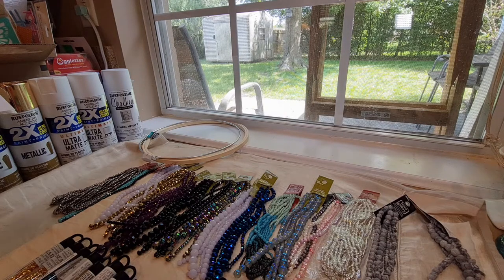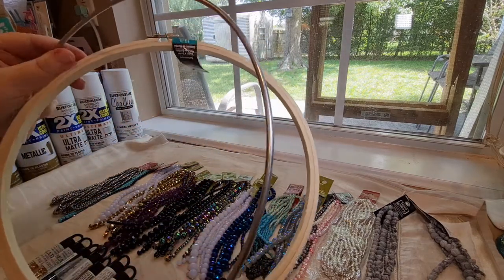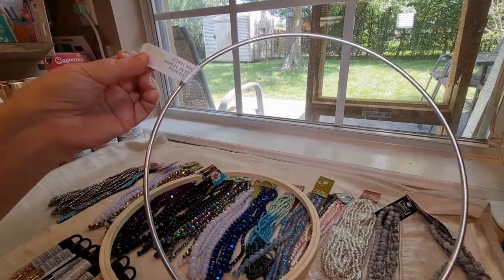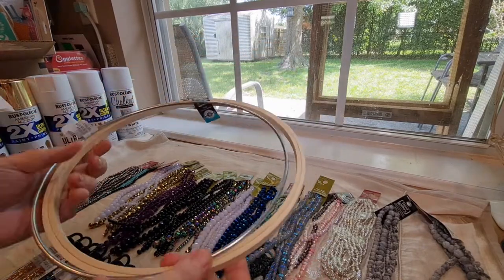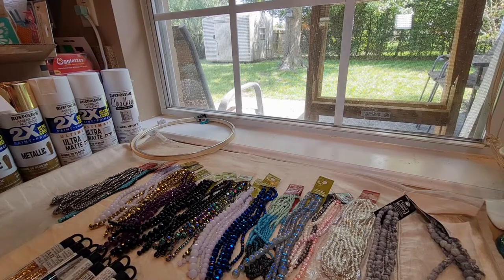Now, the other things that I got were a 10-inch embroidery hoop and a 10-inch floral hoop, which I picked up for my crafting. Those were the extra items, and now I'm going to show you all of the beautiful and very nicely priced beads that I got.